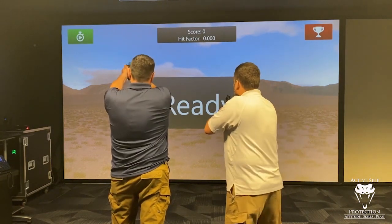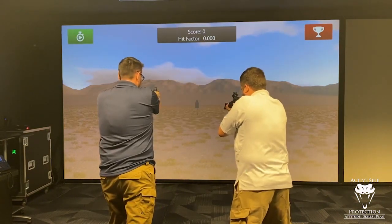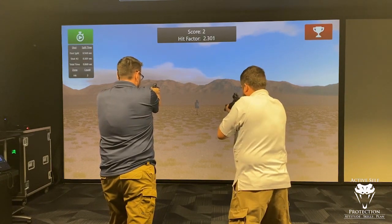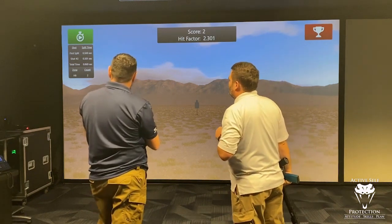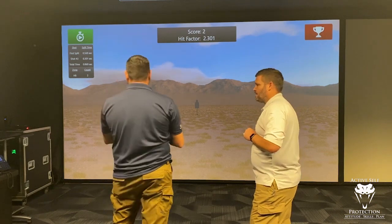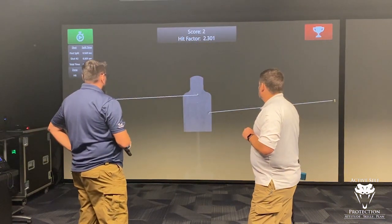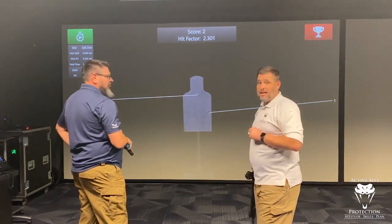Ready? Ready. Shooter ready? Stand by. Neil with a 0.569 first shot, then a 0.301 split after that — so about 0.86 total on mine. We both got hits. Neil, you were the first shot — hit on the bottom right. You made him mad. I, on the other hand, put him down.